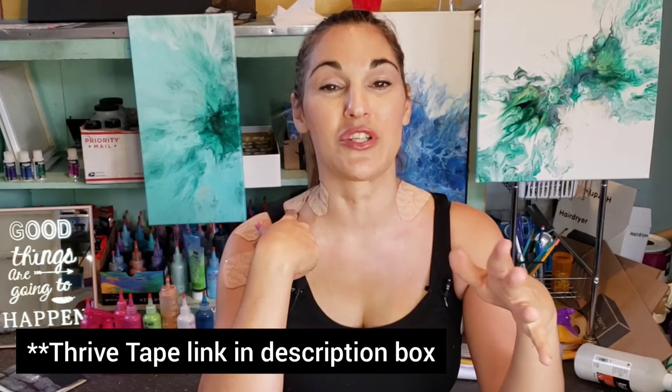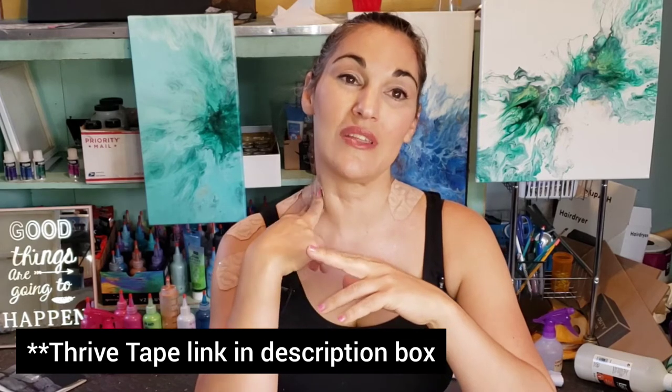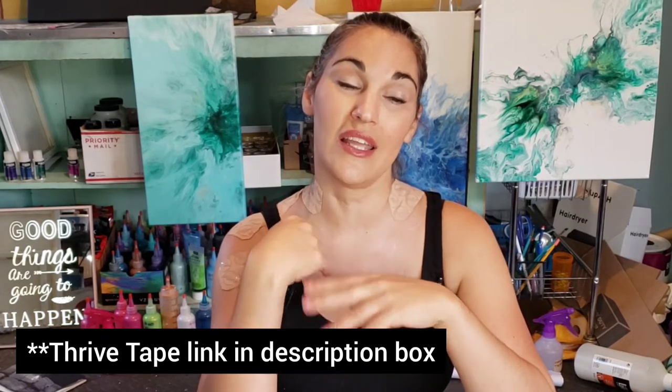This is something called Thrive Tape — a little different version of K-tape that a lot of athletes use. They are a sponsor of the Ehlers-Danlos Society. The tape provides support to the muscle area that's injured or hurting, and it also has infrared built into it — you can see those little circles — so it creates heat from underneath the muscle and produces more of an anti-inflammatory response. So no, I'm not hurt.